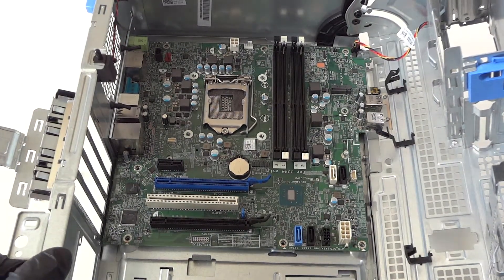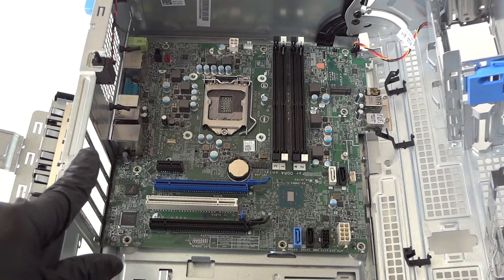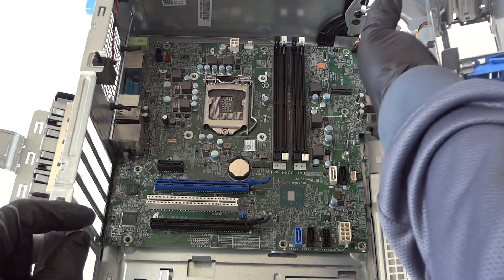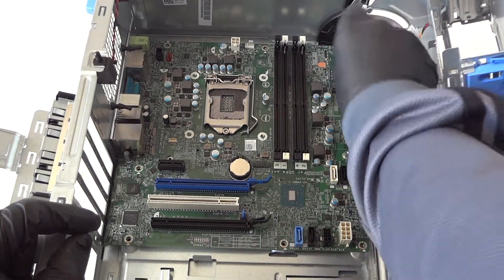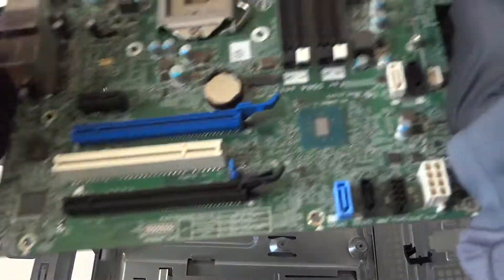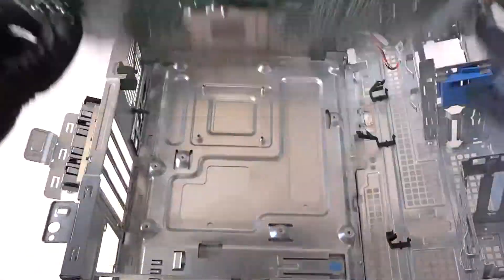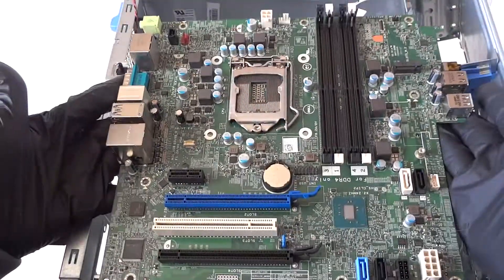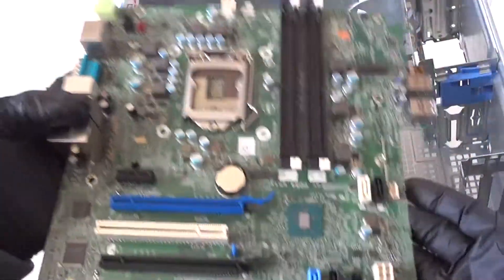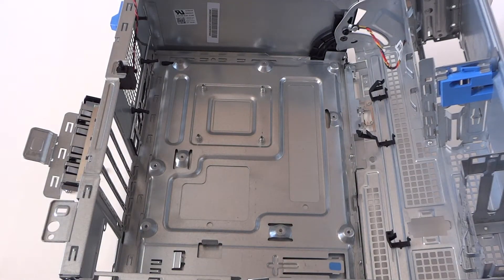Now go ahead and remove the motherboard. Here's the back side of it. Everything has been removed.